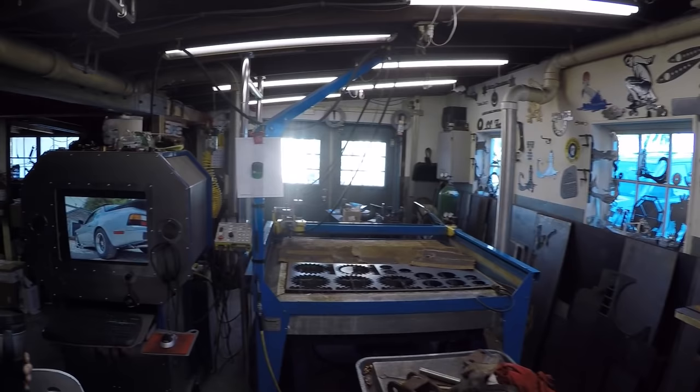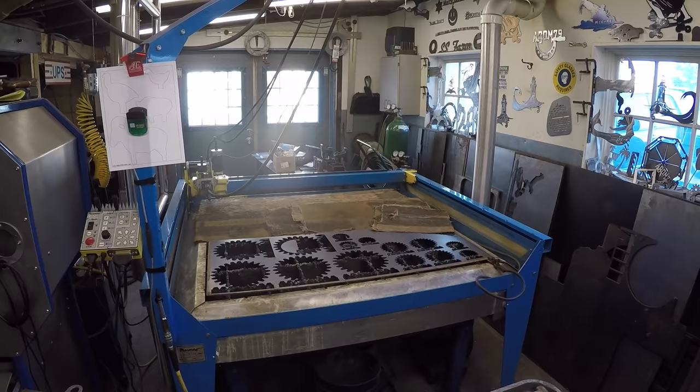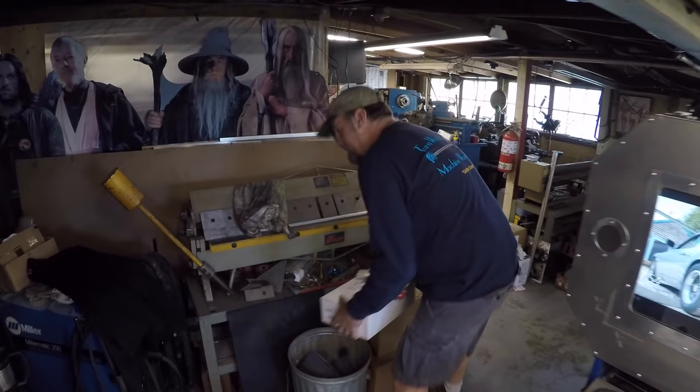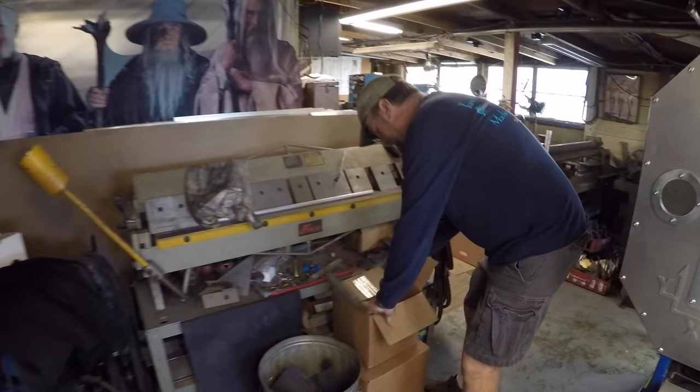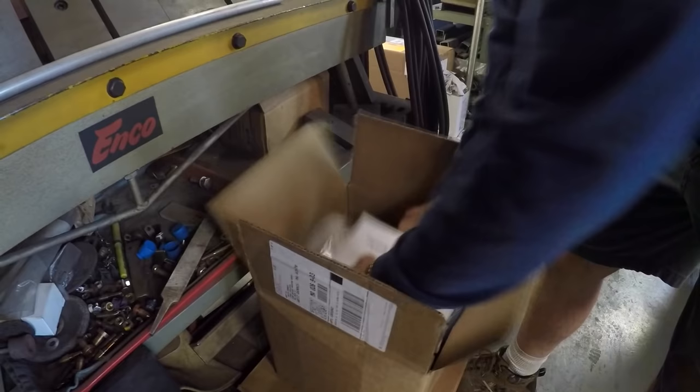Keith's really got the plasma cam recipe down and is making some great parts on it. He may have some stuff coming later this summer on more plasma cam mods and hacks. He's got several things sitting right here in the box — there's a little engraving attachment coming on the plasma cam, and a box down below here as well.